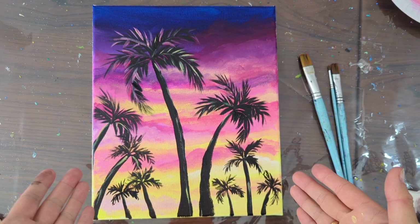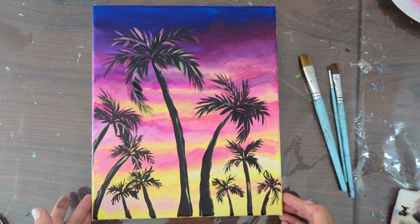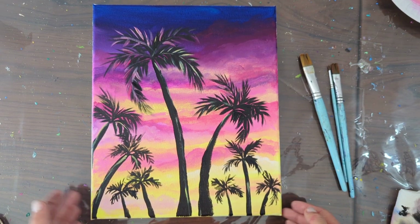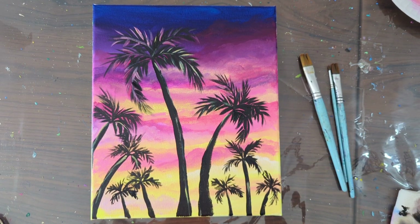Hi everyone! Let's create a simple sunset palm trees painting with acrylic paints. This is a very simple tutorial, good for beginners or who have never painted before, or for simple art parties at home. Just follow the instructions and you can achieve something like this.